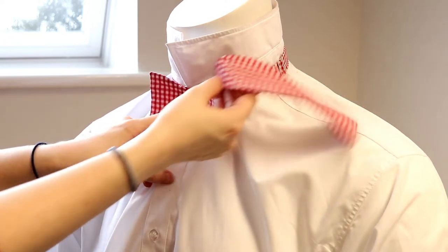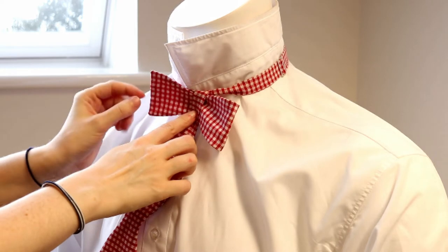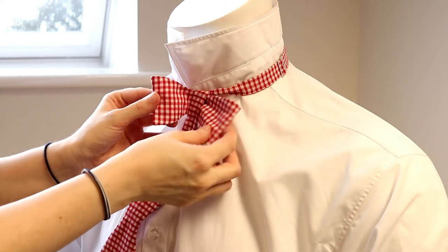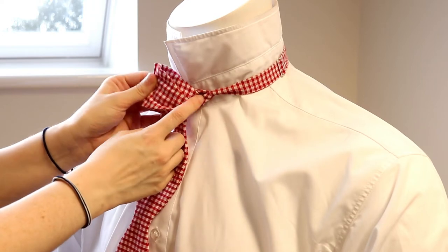Bring the long end of the bowtie that you draped over your shoulder earlier back down in front of the folded bowtie you have created. Bring the ends of your folded bowtie together — this will create a hole at the back of the bow.